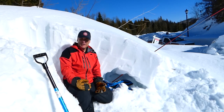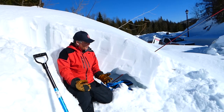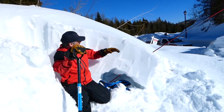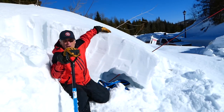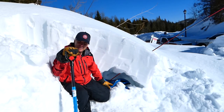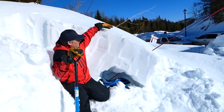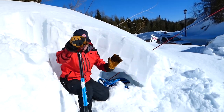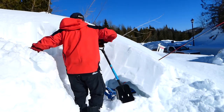Sometimes it'll happen naturally. One of the big things to watch — and it's pretty scary — is if you're a rescuer, don't stand directly on top of where they are, because if they've got this air pocket you'll collapse it. So come in from below instead.